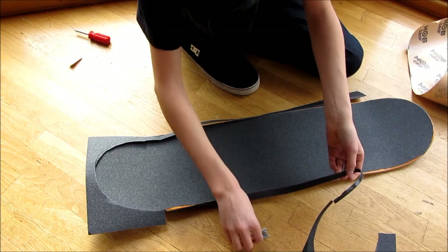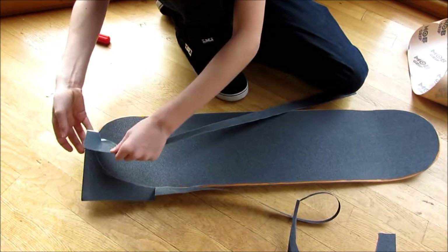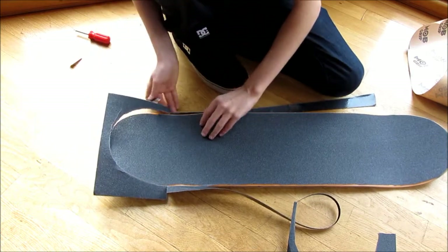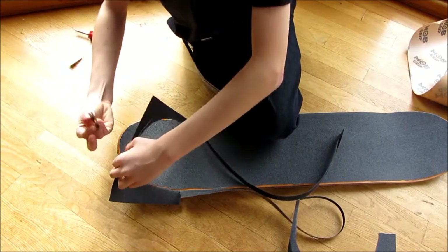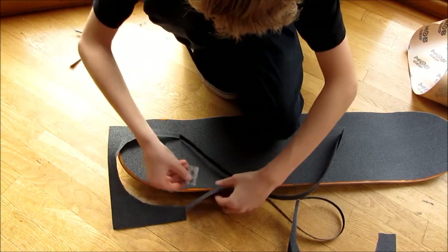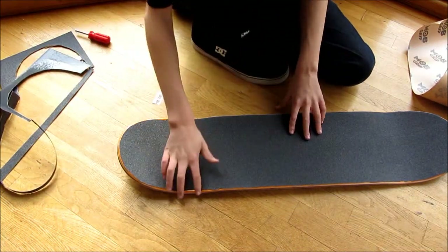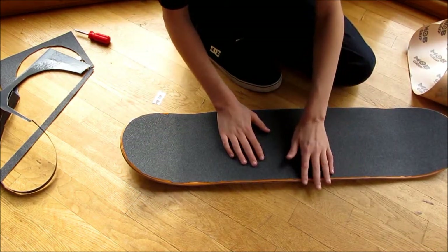Now after you have your grip tape cut out with the board shape, any little mess-up bits you may have, you want to take care of. There's a trick for smoothing out this stuff later. You want to keep this extra grip tape — I'll show you what we're going to do with that later. Trim everything up, make sure everything's nice and smooth along the edges, and trim off any stray bits.